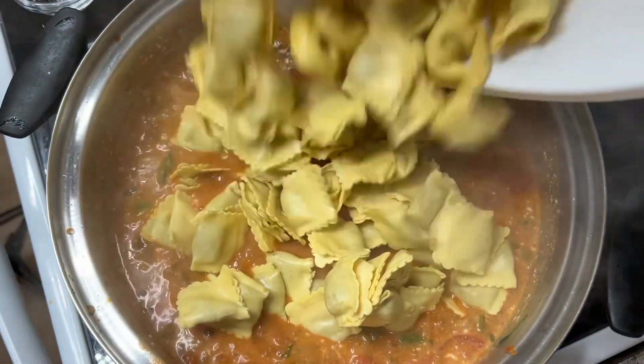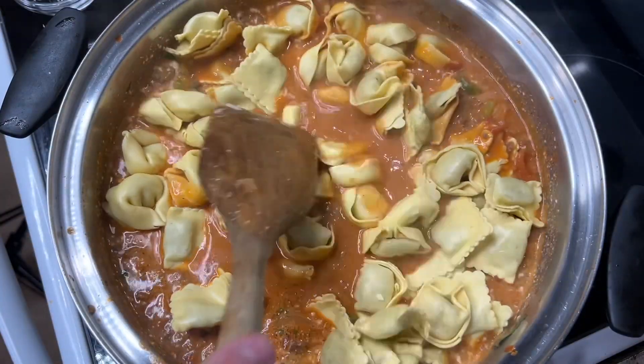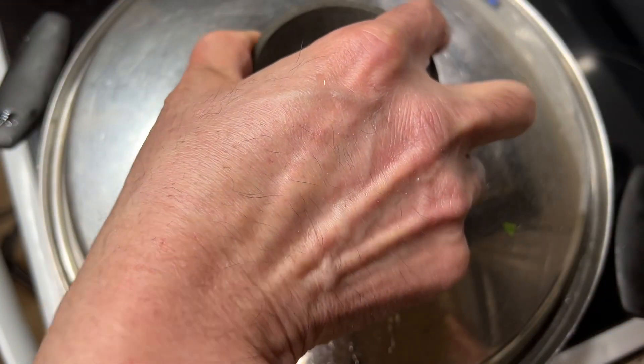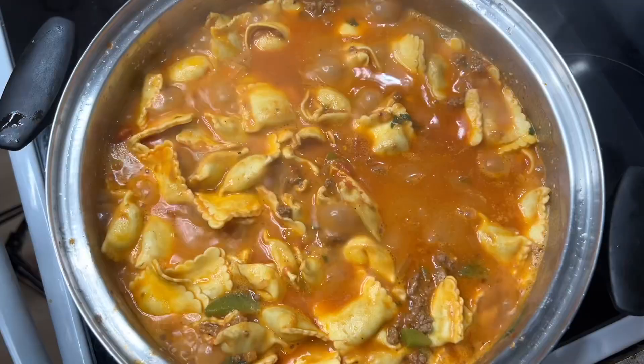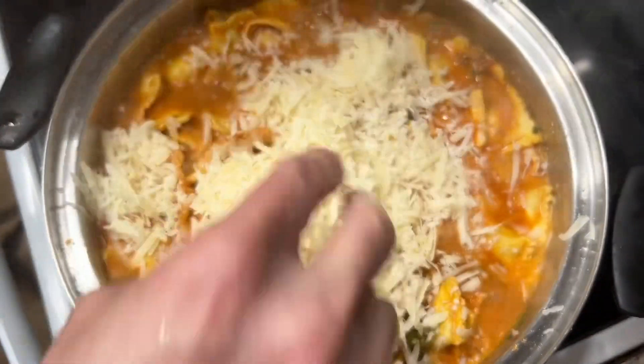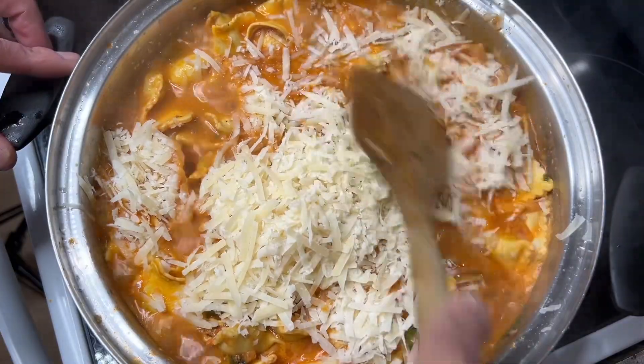Finally, add the tortellini. Cover the pan and let it cook for four minutes. Uncover and add parmigiano-reggiano. Let it cook for an additional four minutes.